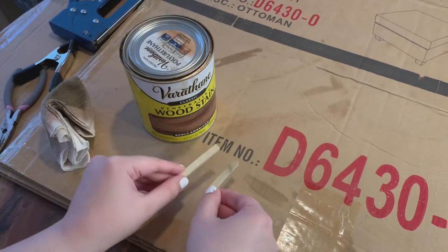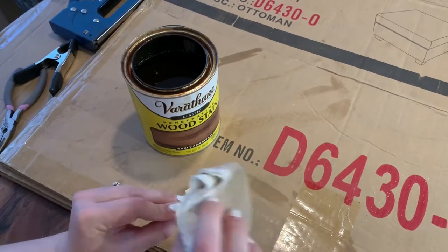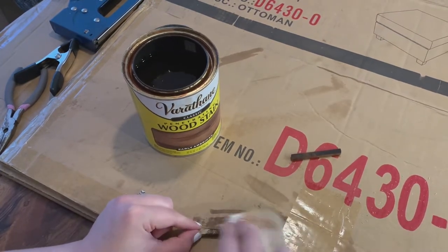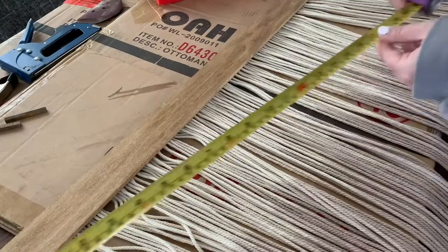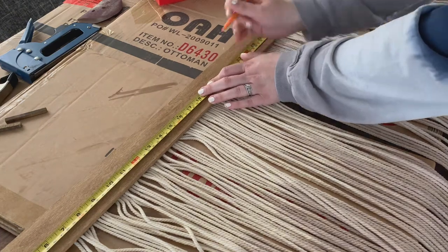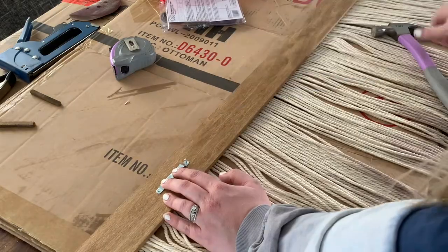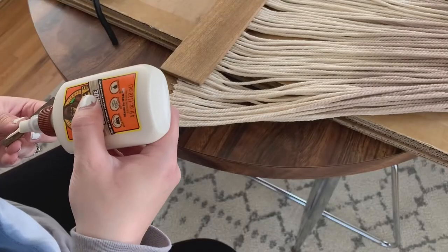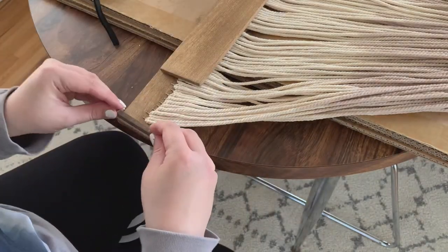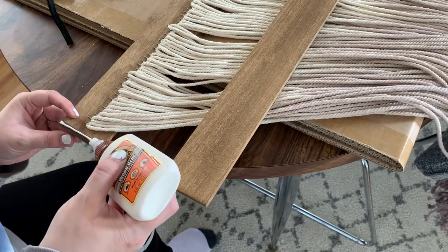Once all my cords were stapled, I used two small pieces of scrap wood, which I also stained, to attach both my boards together. I measured out across the back of my first board to attach some hardware for hanging, then used wood glue to glue the extra piece of wood to the first board, and then glued that piece to attach the other board on top.